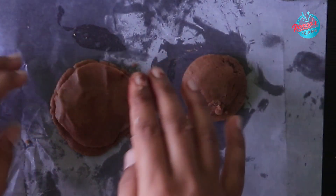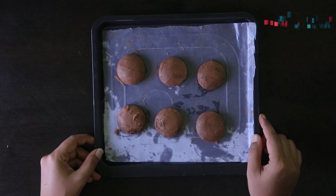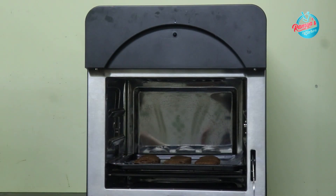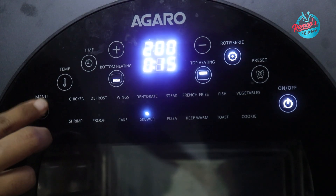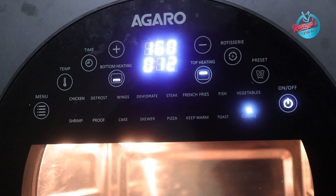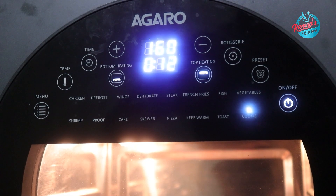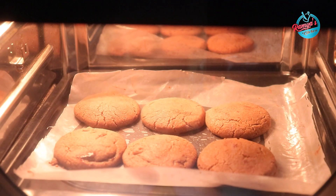We will cut and shape all the cookies. We will select the cookies center option and bake at 160 degrees Celsius. This is the Agaro Air Fryer with 14.5L capacity — the link is in the description.